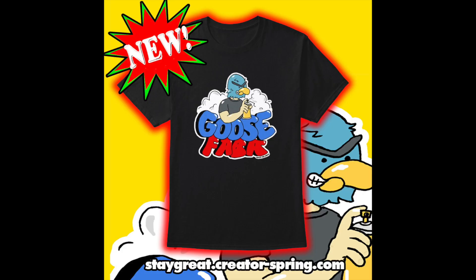Hey guys, it's Rock with the Great. I just wanted to let everyone know we got a brand new merch design up on the channel. I'm incredibly excited about this one — I love the design. The link to buy this and all my other designs is in the description down below.